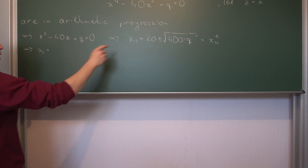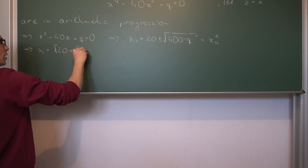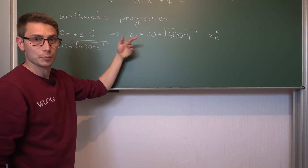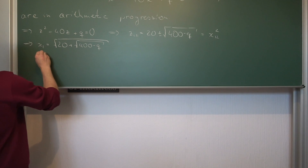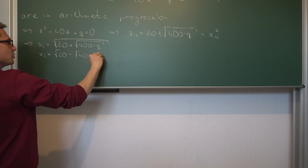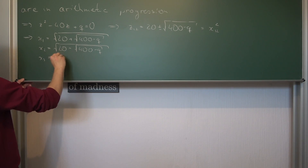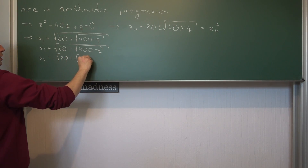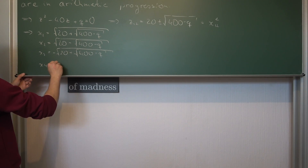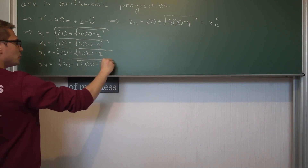Taking the positive outer branch gives x1 equals the square root of 20 plus the square root of 400 minus q. Taking the positive outer but negative inner branch gives x2 equals the square root of 20 minus the square root of 400 minus q. Then x3 equals negative the square root of 20 plus the square root of 400 minus q, and x4 equals negative the square root of 20 minus the square root of 400 minus q. So we've found all four roots.